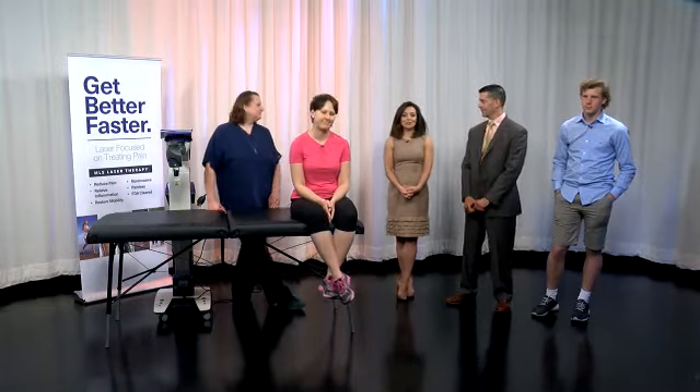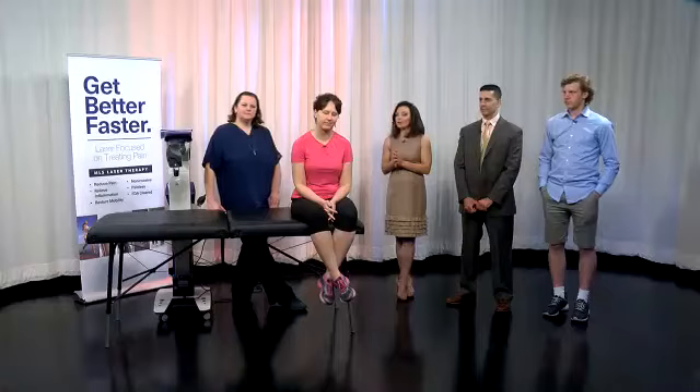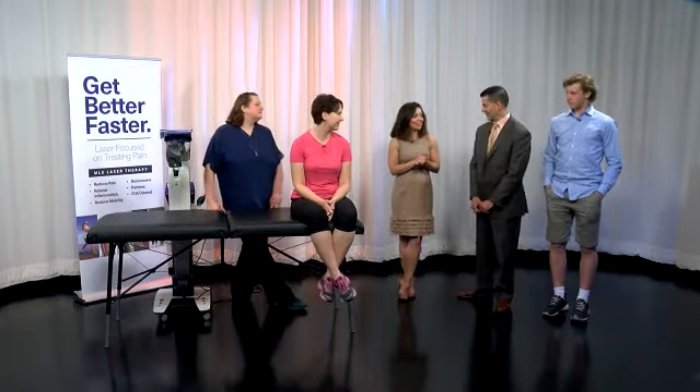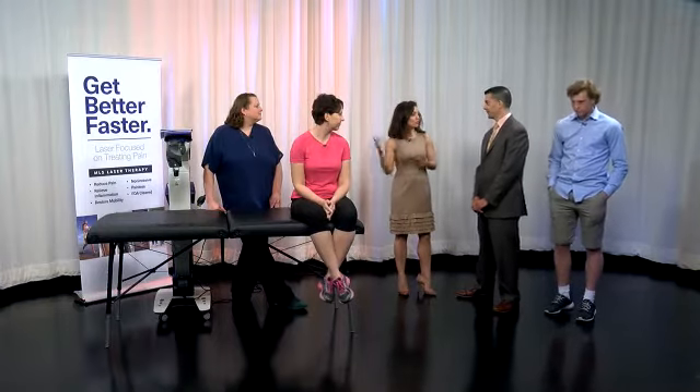Hello to our new Channel 9 Facebook viewers. I'm joined this morning by Dr. Petra Pali of Victory Sports Medicine, as well as some of his patients and Missy, who is part of his staff at Victory Sports Medicine. So we were talking briefly this morning on Bridge Street about this MLS laser therapy process. Tell us a little bit about what MLS actually means and what you all are doing with this.